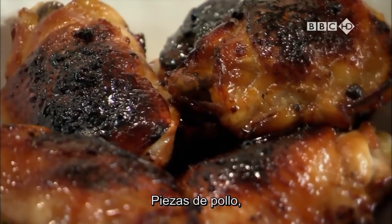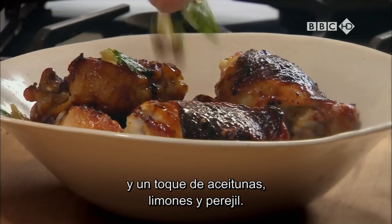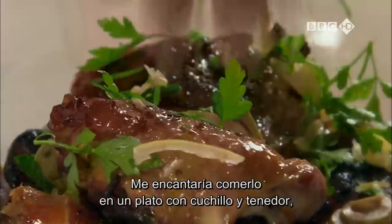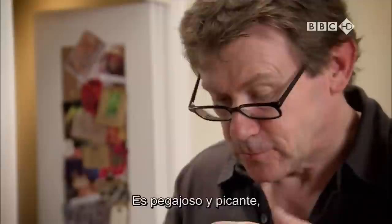Pieces of chicken, just the right side of being toasted with lemon, lots of honey. And then a flash of bright olives, lemons and parsley. You know, I'd be happy enough to eat this on a plate with a knife and fork, but I'd be much, much happier to eat it with my fingers. It's sticky and it's hot. And it's sour and it's sweet. Just everything all happening together in the mouth.